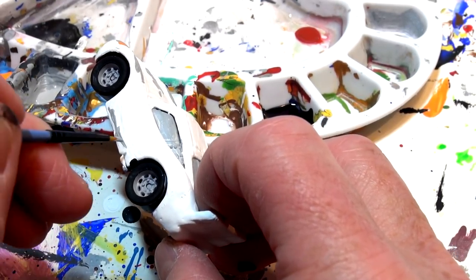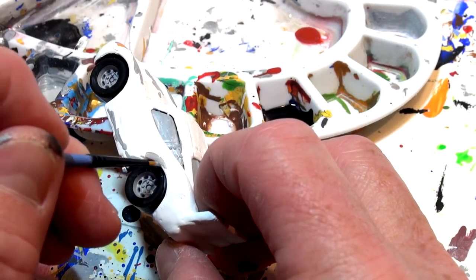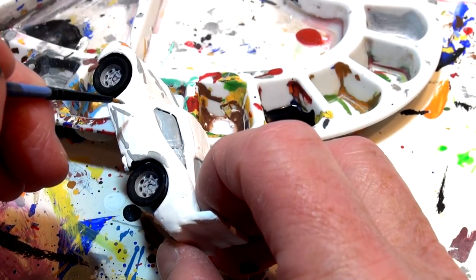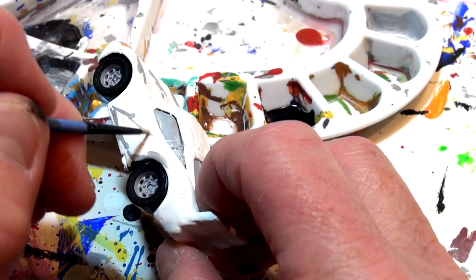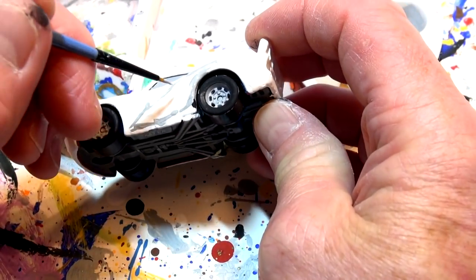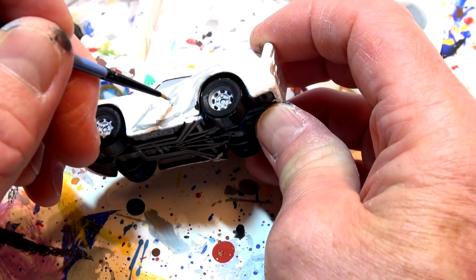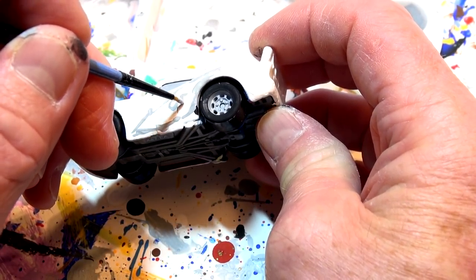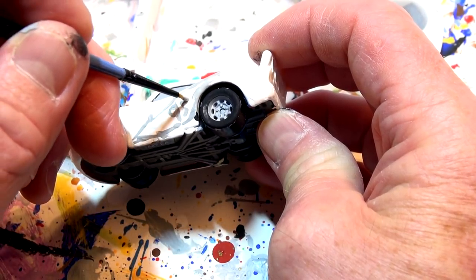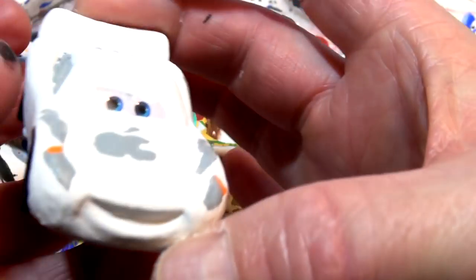The lightning bolt goes up over the back fender and way up here and down to the beginning. Wow, it's nice! In the middle it says 95 — let's see if I can write 95 with this fancy new brush. Yes, way better! That came pretty nice. Now let's try the other side and see if we can get the same thing — another lightning bolt across the bottom going up and over the fender.